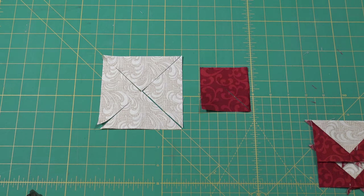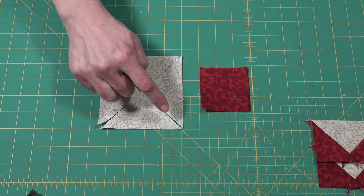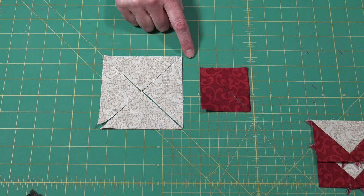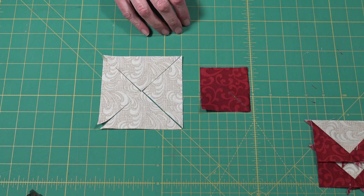To make my flying geese, you're going to need two different sizes of squares. The first one you're going to cut diagonally twice, and the second one you cut diagonally once. All the sizes that you need to cut are included in your instructions.